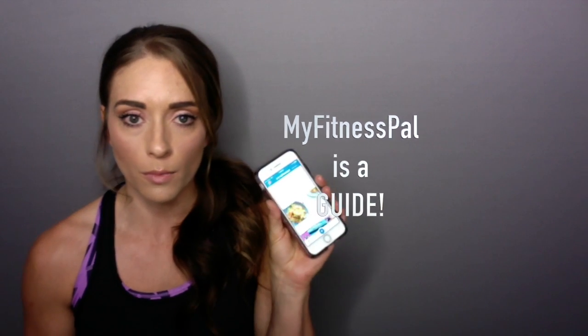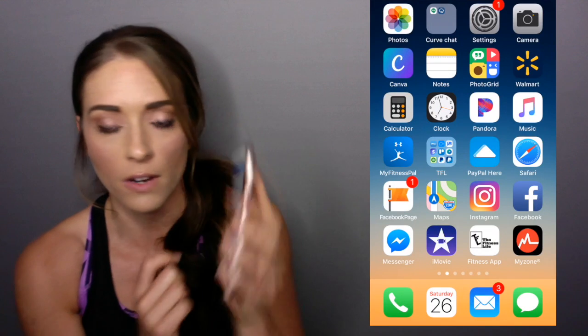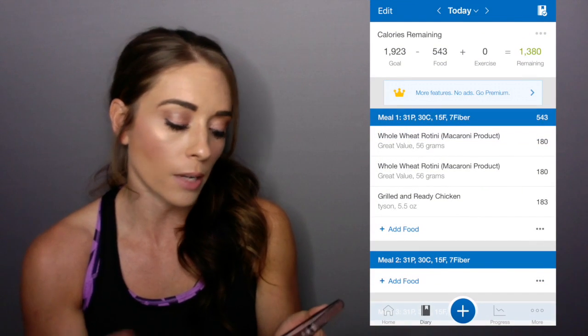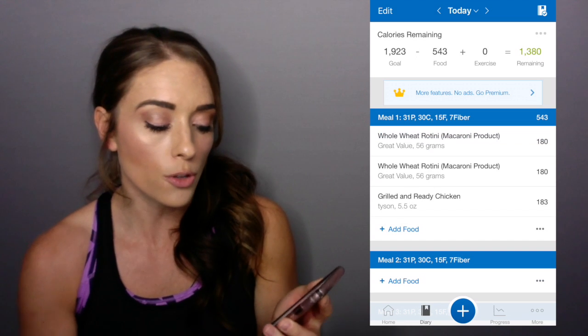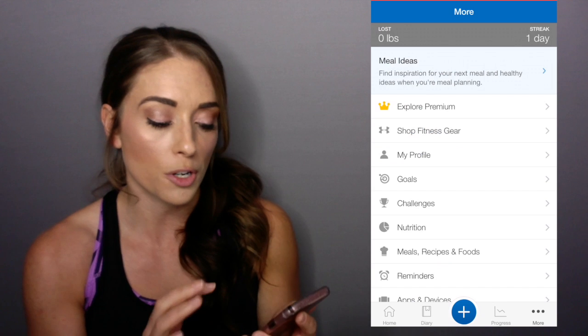So first of all, I've got my phone here. We're going to go ahead — I've opened up the app already. When you open it up, at the bottom you've got your diary that will take you to your food diary. You can go to your more settings and you can change your goals and you can put in your weight.